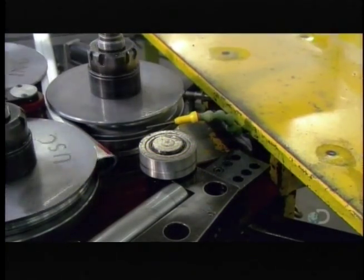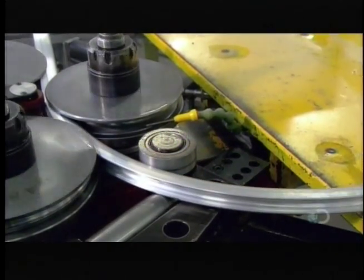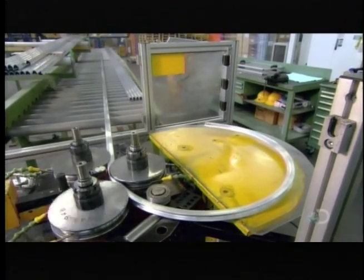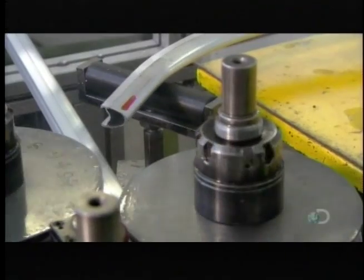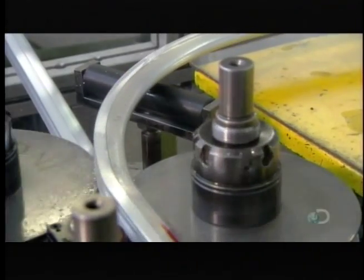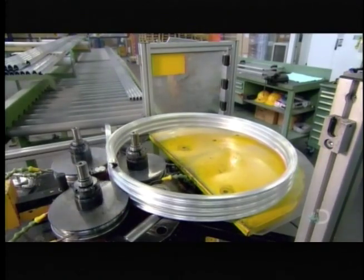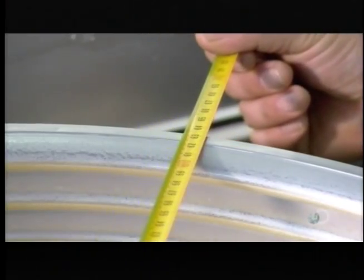Workers load one extruded tube at a time into a metal bender. The machine coils the tube around and around, forming four connected rims. After measuring to ensure the diameter is exactly what it should be,